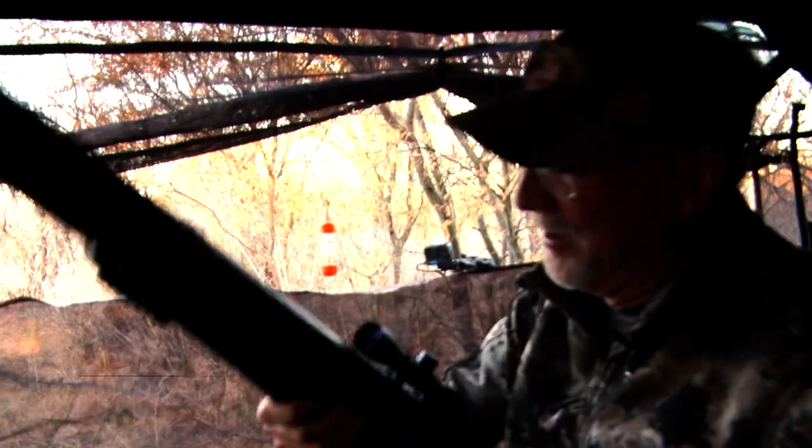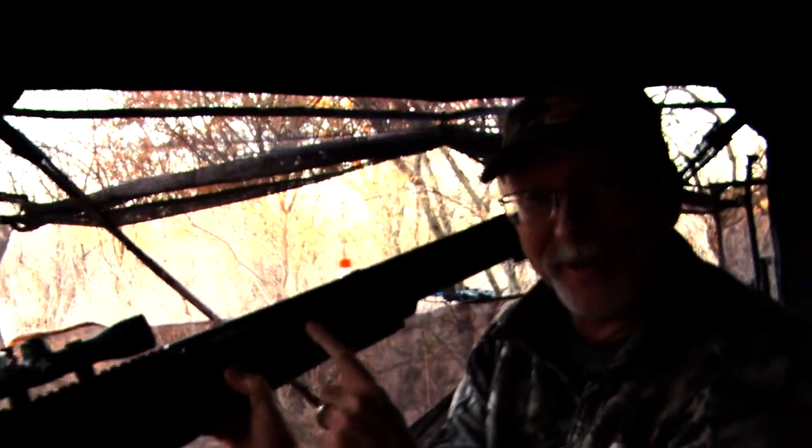We just crushed him! I mean we just crushed him. That is a cool big old nine point. What an awesome morning. We're hunting!